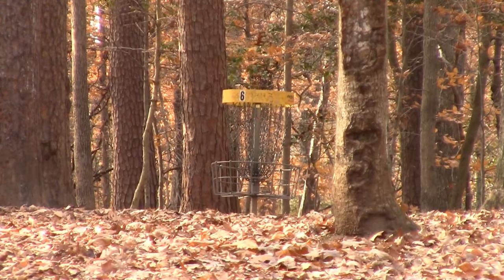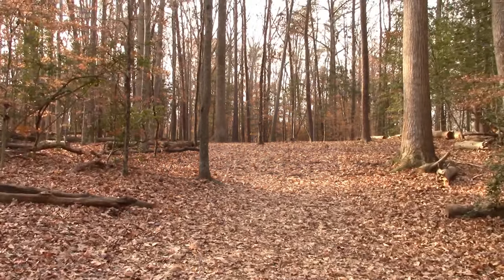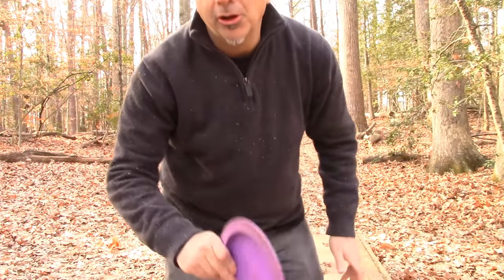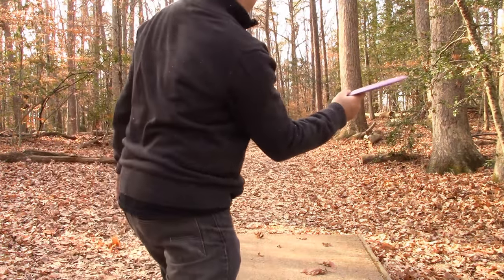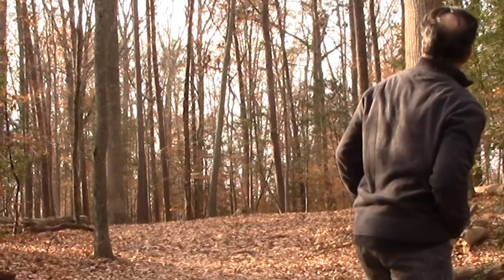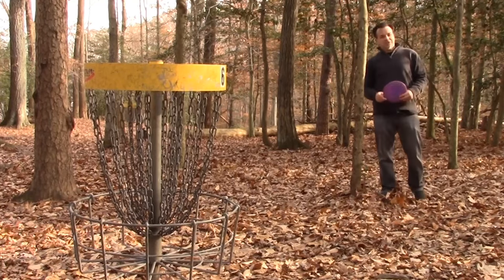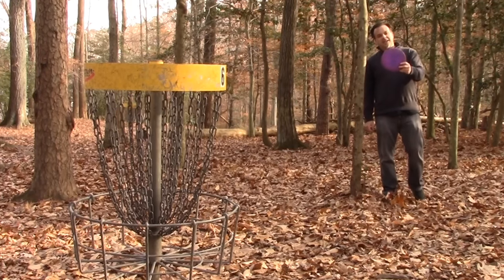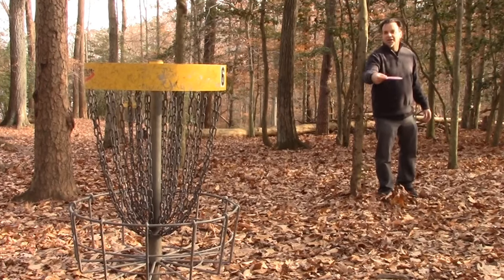Number six here at Burke Lake — about 180 feet straight ahead with a crucial tree in the way. For this throw, I'm going to use the Destroyer with my regular two-finger grip and a little bit of anhyzer. The Destroyer — like I've said in another video, everyone should have one in their bag. It's really, really good, and you can make it do anything. Check out that video for more info. I'm pretty close — about eight feet — and I'm just going to put it in with my driver.